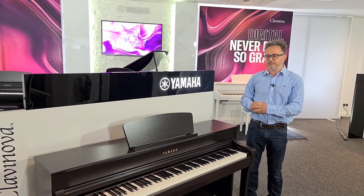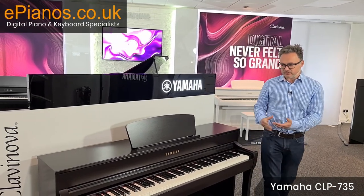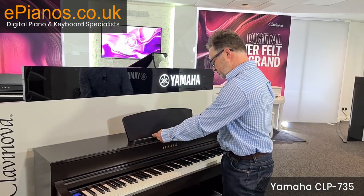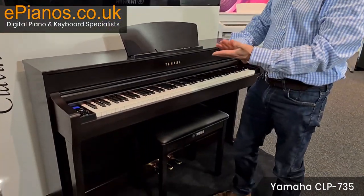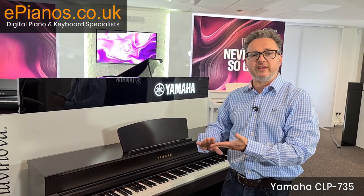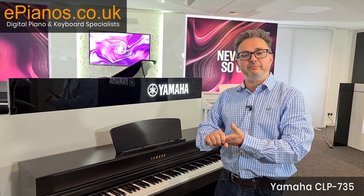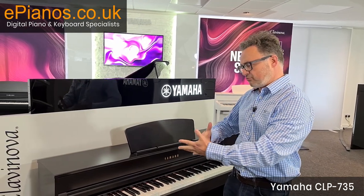Let's start our selection with the first of the 700 series — the CLP 735. It's a digital piano with a nice speaker system, 88 keys, page holders, and a hook for your headphones. It has 38 voices, including new samples of the Yamaha CFX Grand and the Bösendorfer, plus older piano samples suitable for playing Chopin and Mozart.